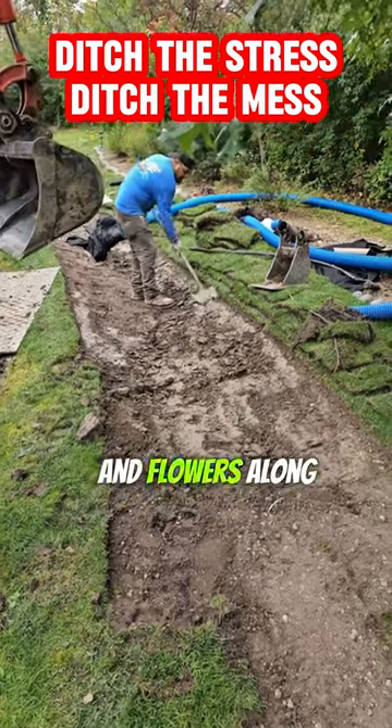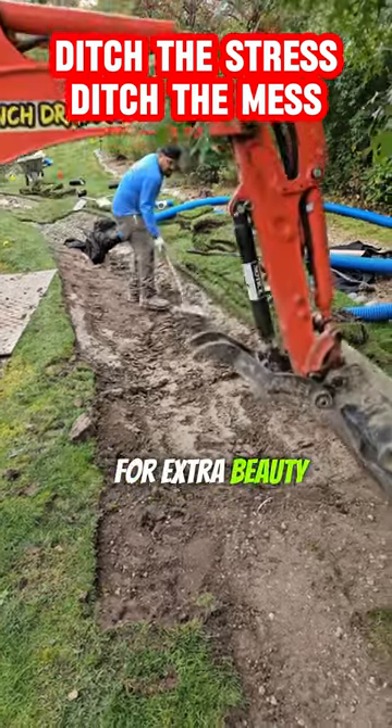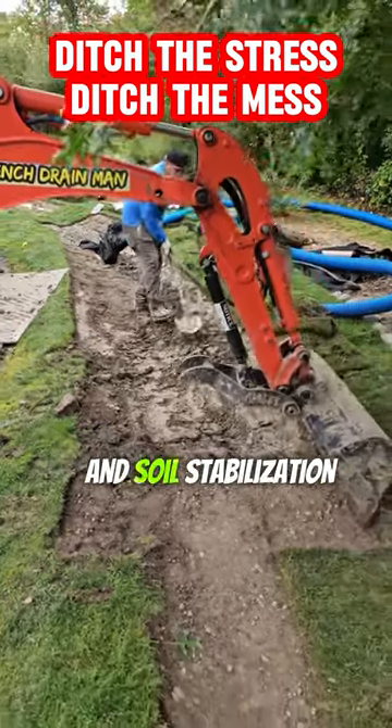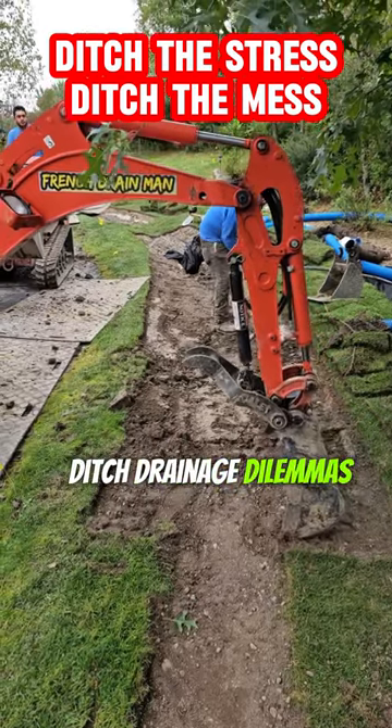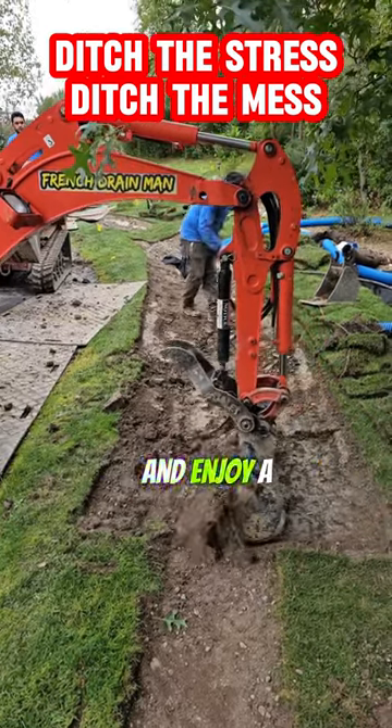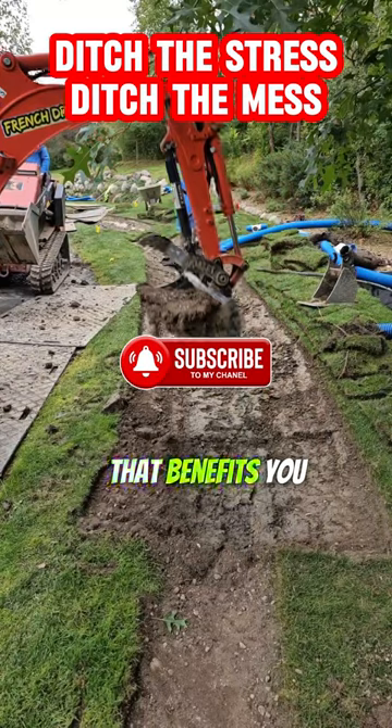Add native grasses and flowers along the edges for extra beauty, pollinator attraction, and soil stabilization. Ditch the stress, ditch the mess, ditch drainage dilemmas. Embrace the swale and enjoy a healthier, happier yard that benefits you and the environment.